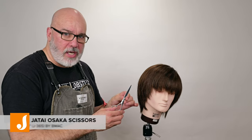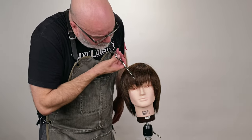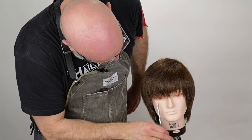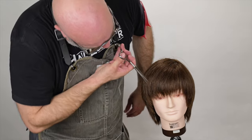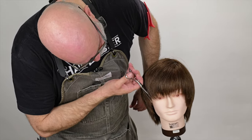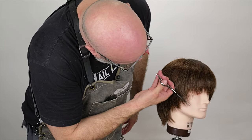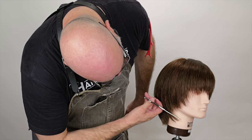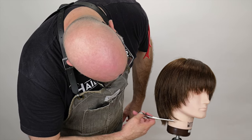I want to make these pieces more defined, so I'm going to go through with my Osaka scissors from Jatai and slide cut and point cut through to make these pieces a little bit more defined. I'm just going to take my time and randomly select — I'll go down, I'll go up a little bit. I'm not trying to make these perfectly uniform, but I definitely want a little more definition through this. Because sometimes when you razor something, you can diffuse the hair a little too much, and I want to make sure I still have a little bluntness in the ends so we can get that flickiness and separation. And refining my sides to the back a little bit more.